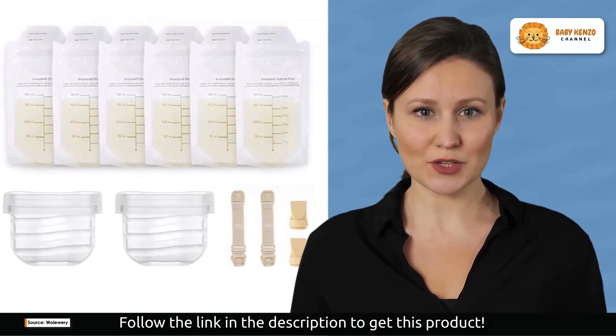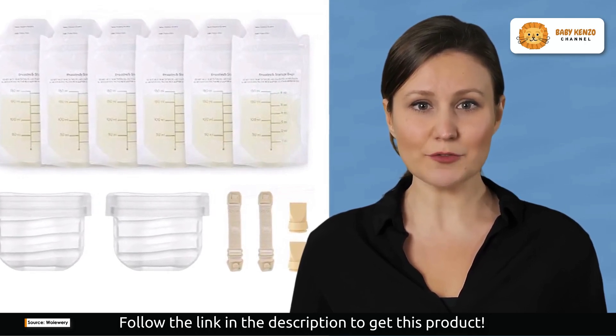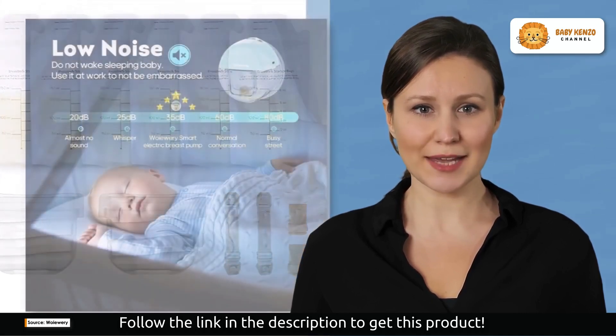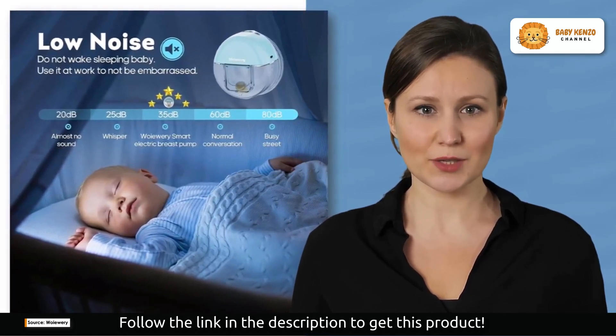But here's the real magic. This electric breast pump boasts an all-in-one design, making it completely invisible when worn under your clothing. No more dealing with bulky accessories or awkward setups. It's discreet, efficient, and designed for today's modern, busy moms.